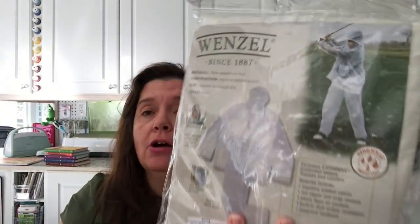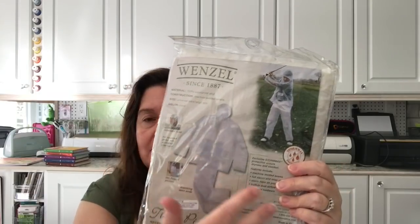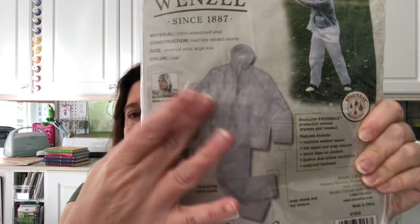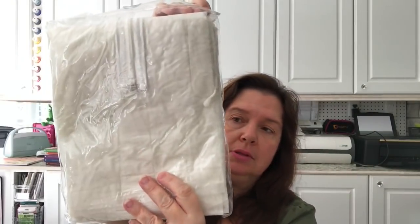I also saw this three-piece rain suit — it shows a golfer on the packaging, which fits because my husband golfs in the rain. It comes in multiple sizes; I got a universal extra large. I'm not sure if it'll fit him, but it was a gamble I took at four dollars. It's a clear vinyl jacket with pants, and the hood is detachable so you can wear it in a downpour.